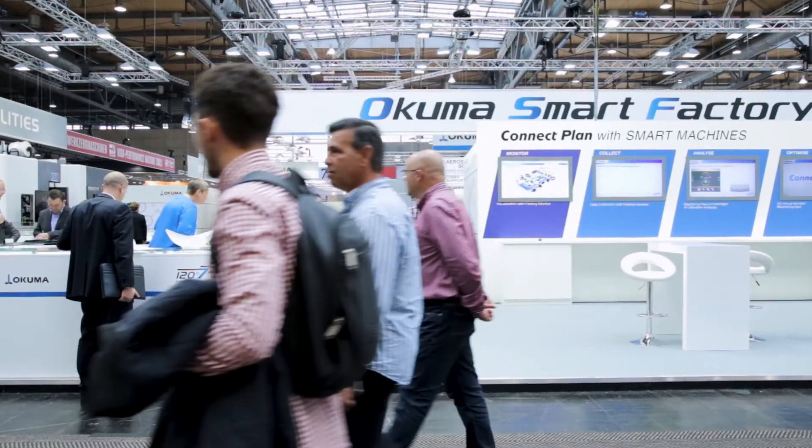Based on the existing multitasking machines, we have added the laser technology to these machines. This time we are presenting this technology, these machines, here at EMO for Europe.